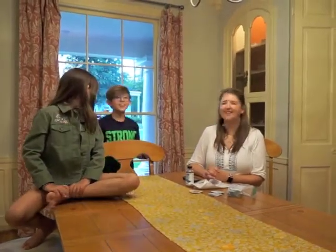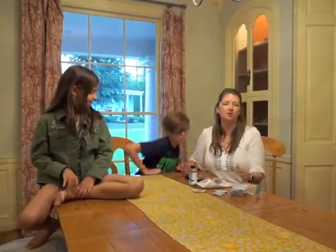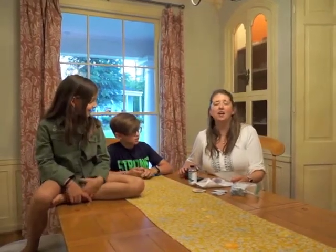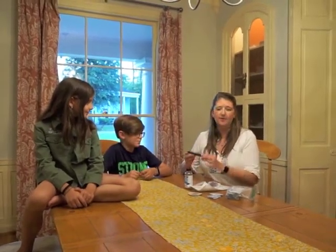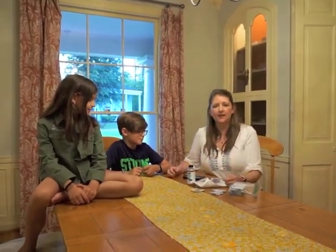Hey guys, it's me, Amelia, and today we are going to be changing the Dexcom G5. Q has a CGM now, which is short for Continuous Glucose Monitor, and it monitors his blood sugar 24 hours a day. We get the readings on his phone, so he has a lot less finger pricks.